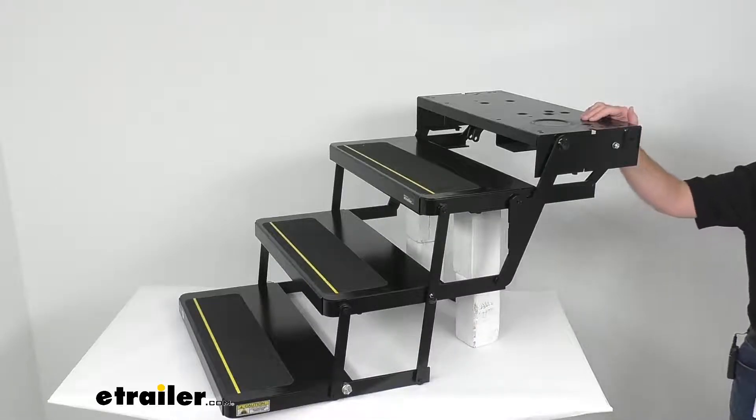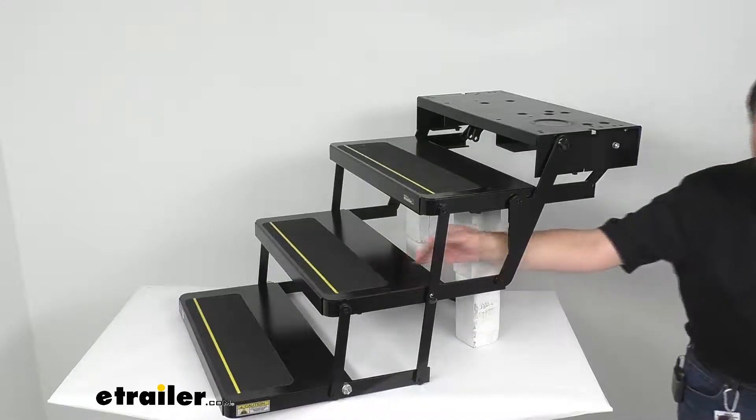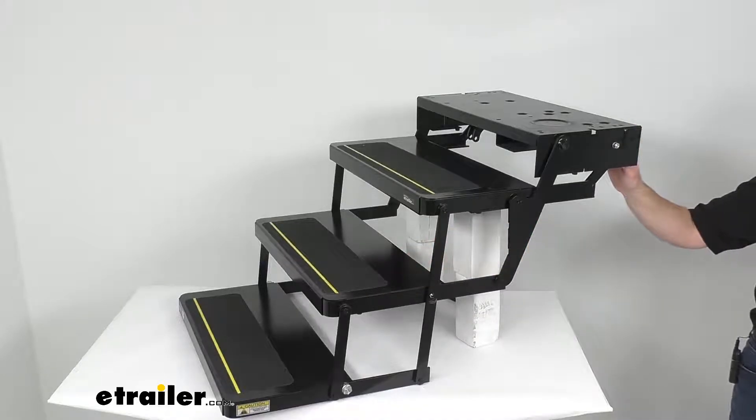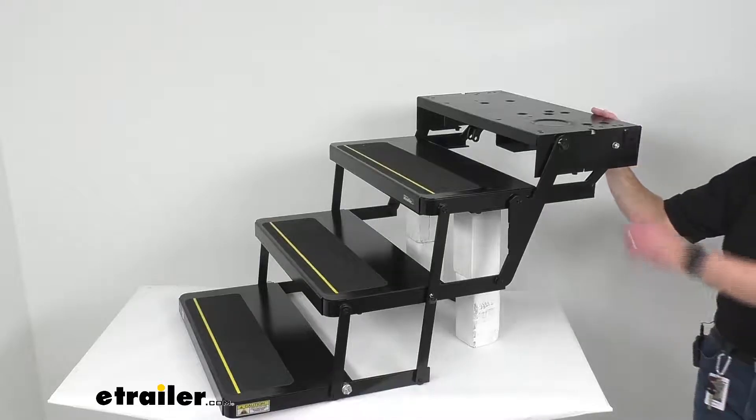I also want to point out that this does not include a light. This is a direct replacement for our item numbers LC365837 and LC3658373. It features non-slip tread with easy-to-see reflective strips on the step surface, and this is made in the USA.